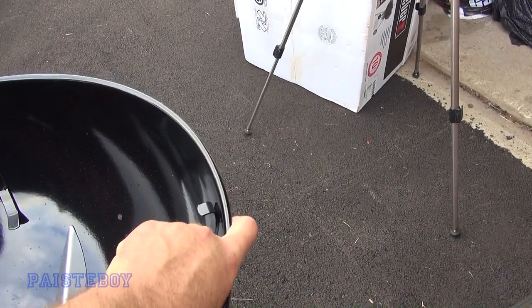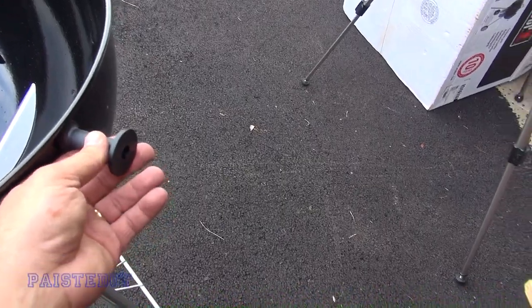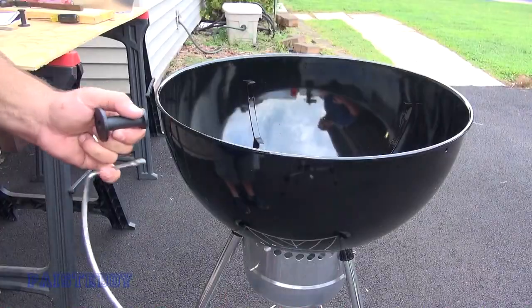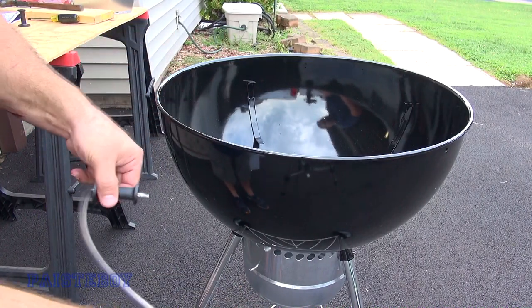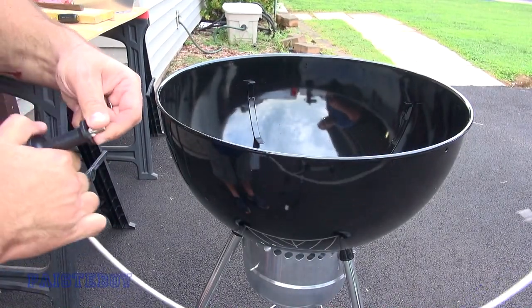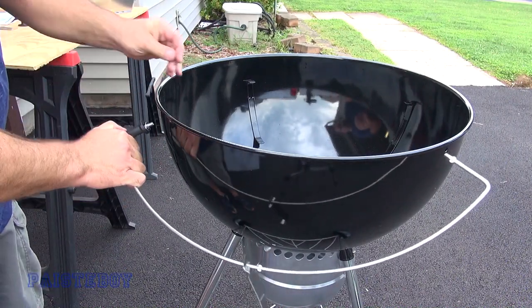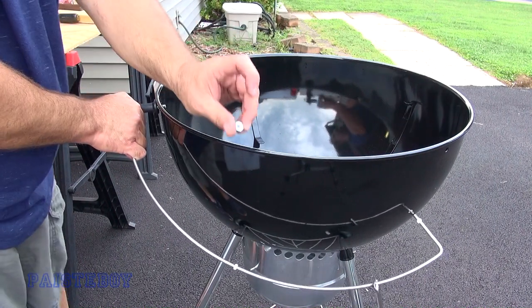Before putting them in, we have to put a graphite roller on there. Take the hood holder, put the roller on it, then put a washer on, feed it through the hole, put another washer on, and a nut.